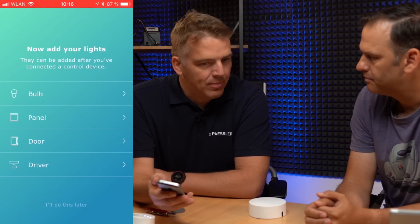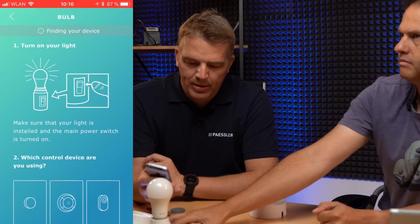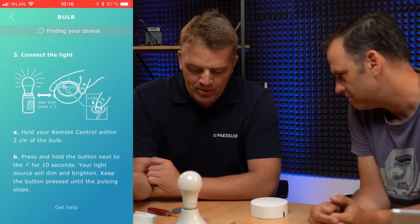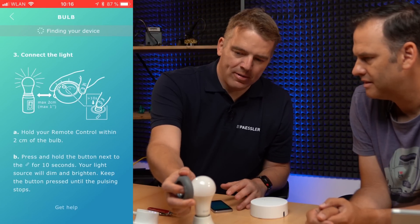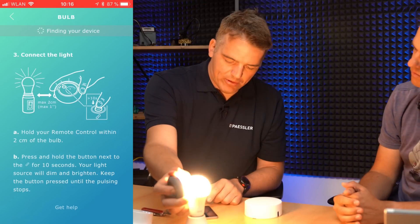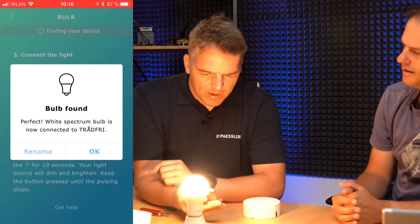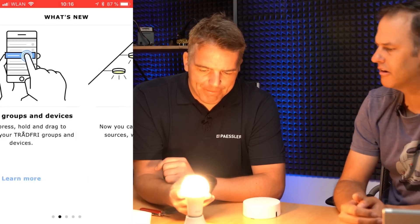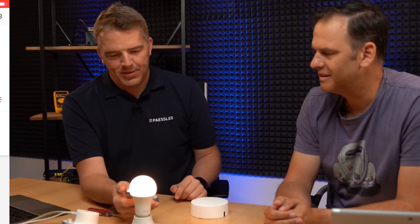Next we need to add a bulb. We've got it here — select bulb and it gives instructions on how to do that: which control device are you using, connect the light, and so on. Put it here and pair it again with the same process as before. Device found! We can give a group name but we'll do that in Home Assistant in a different way. Our setup is now configured. There's a firmware update available, let's apply it — perfect, very easy.